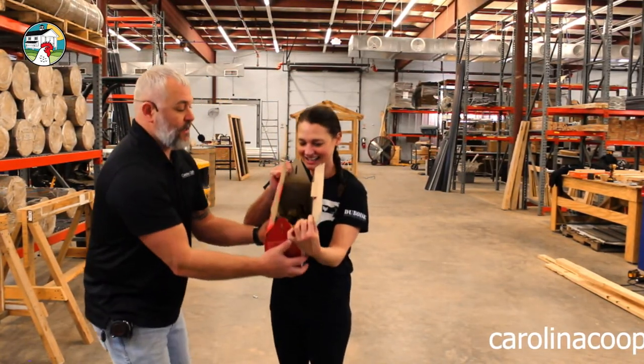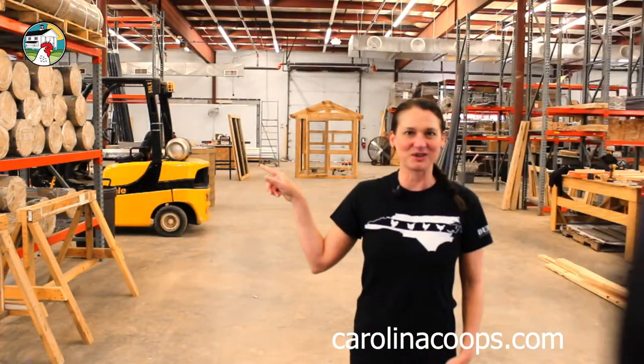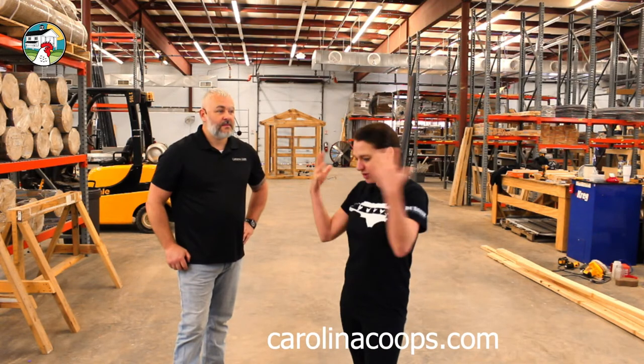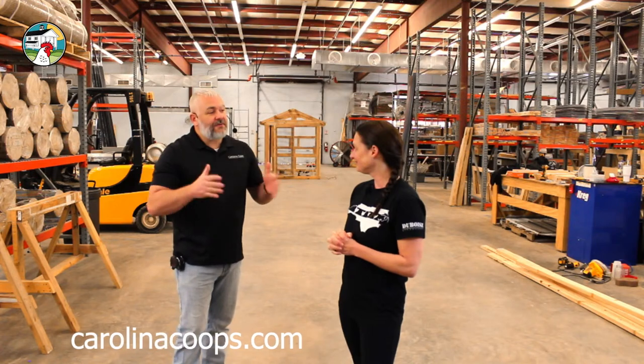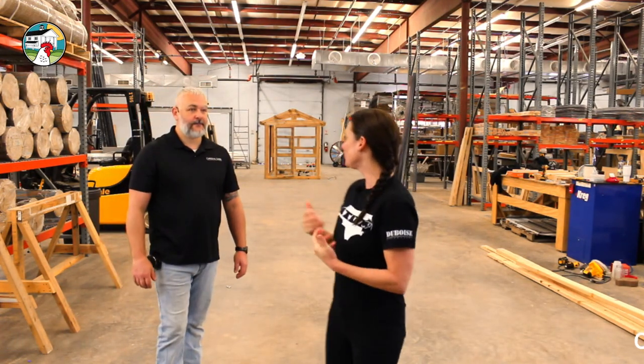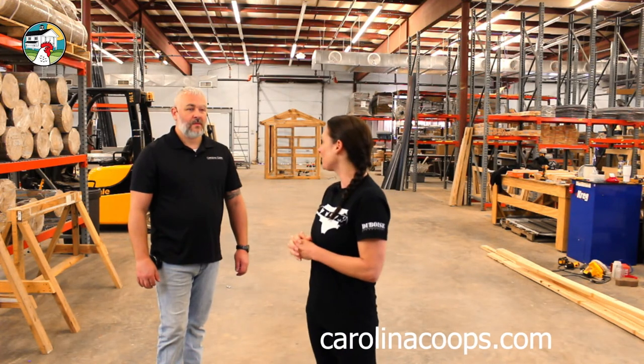Why do we have a brooder for baby chicks? Because they need to be kept at a warm temperature — just like the mother hen would do. We need to keep them at a steady warm temperature until they grow all of their adult feathers, and at that point they can go outside. What do the adult feathers do? They keep them warm. Unlike other birds like songbirds, chickens are born able to eat and drink immediately — within an hour they're eating and drinking.